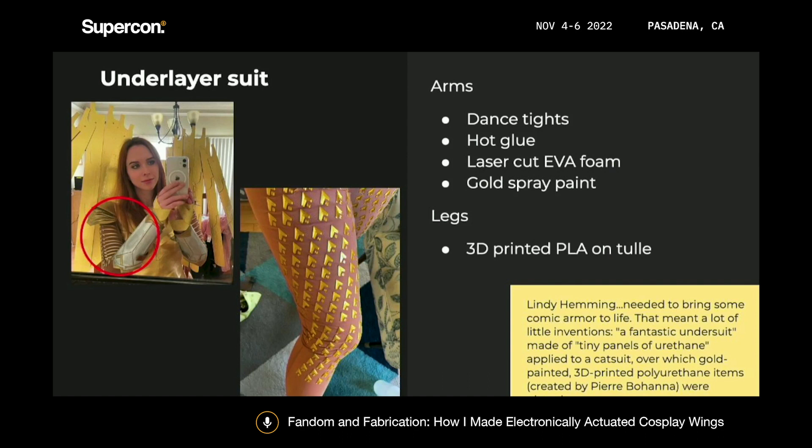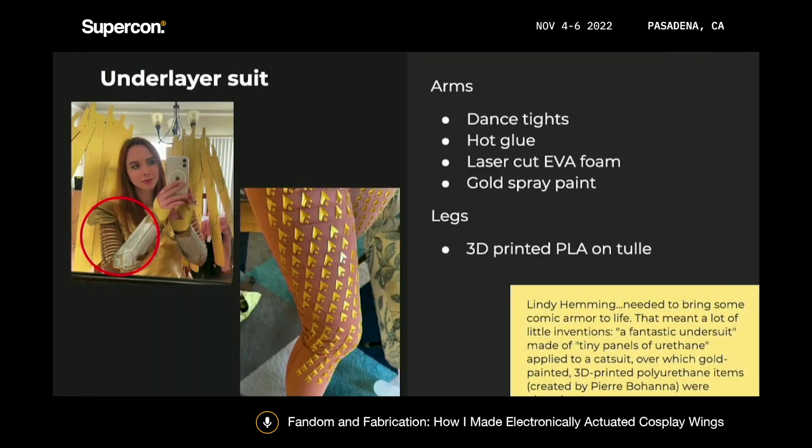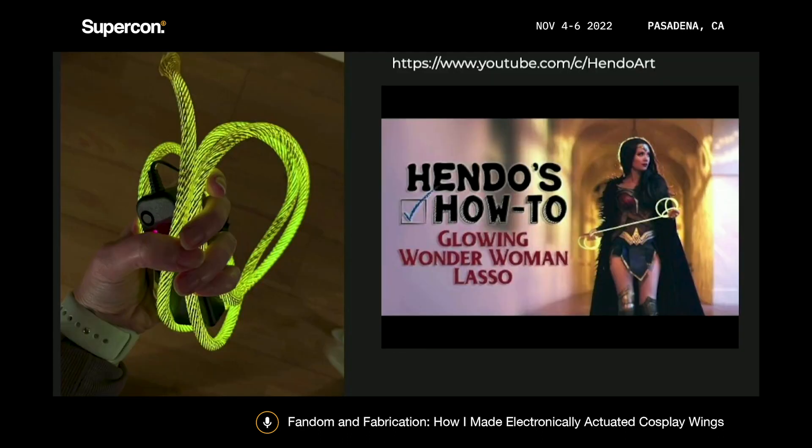If you've never printed on fabric before, it's a really fun technique where you just print a couple of layers of your print, pause the print, insert your fabric — in this case I was using a lightweight tulle — and then finish the print. It sandwiches the fabric, and I got this really cool shiny gold effect. I thought it was really cool too that the film's costume designer mentioned they also used 3D printed elements in their costume. And for the lasso, I followed a really great tutorial — you take EL wire and wrap it in this gold tubing that you can get on Amazon, used in gift wrapping and packaging, and you end up with a really cool glowing gold rope effect.